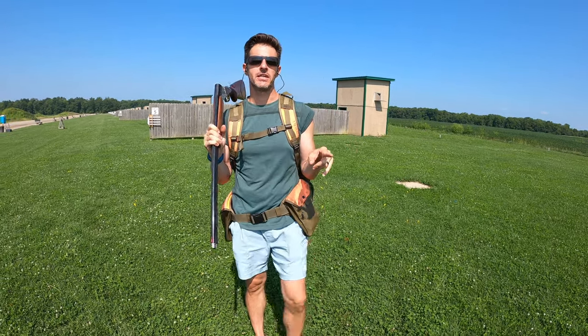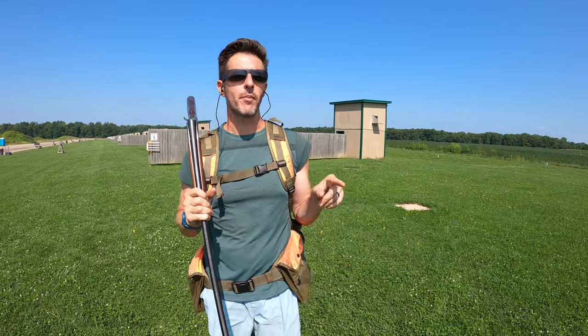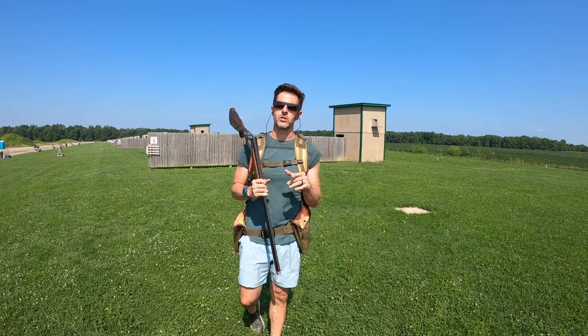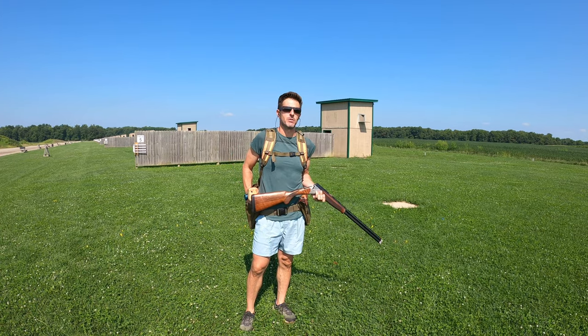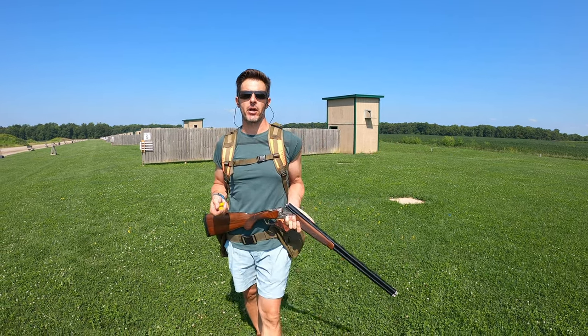Shotgun summer continues. We're almost at the end of it. Going to come at you here with another little shooting tip, something we started doing today. Buddy Sanford's out here shooting and been shooting pretty good. We're always trying to challenge ourselves and get better.